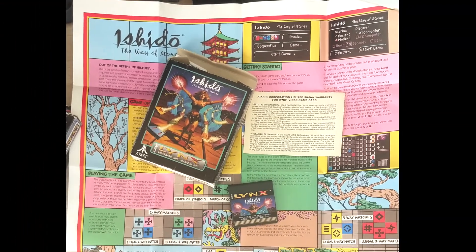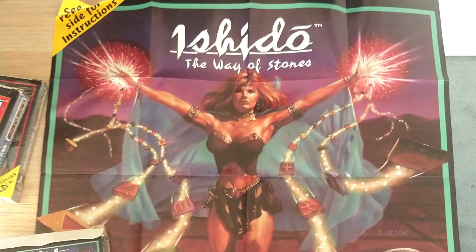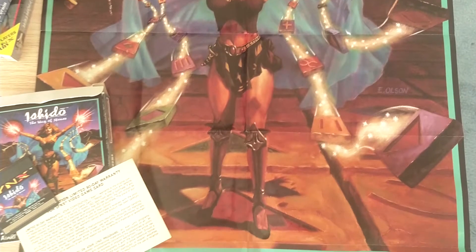However, in particular, check out this reversible poster slash instruction manual for my copy of Ishido. Now that is pretty cool.